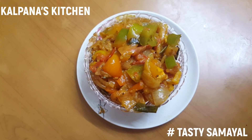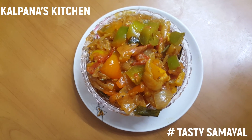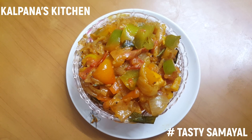Friends, we are ready to eat the capsicum onion tomato subji. If you want to try this, please like, share and subscribe. Thank you.